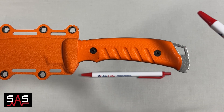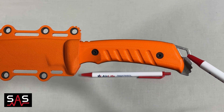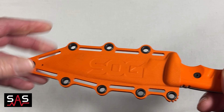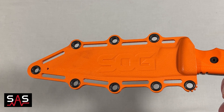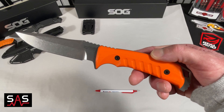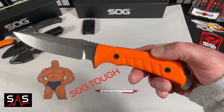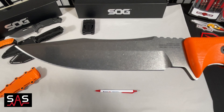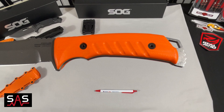This knife also comes with a hole on the end where you can attach a lanyard, and there are multiple holes on the Kydex sheath where you can attach additional items. This knife is very well made — you won't go wrong by purchasing it.